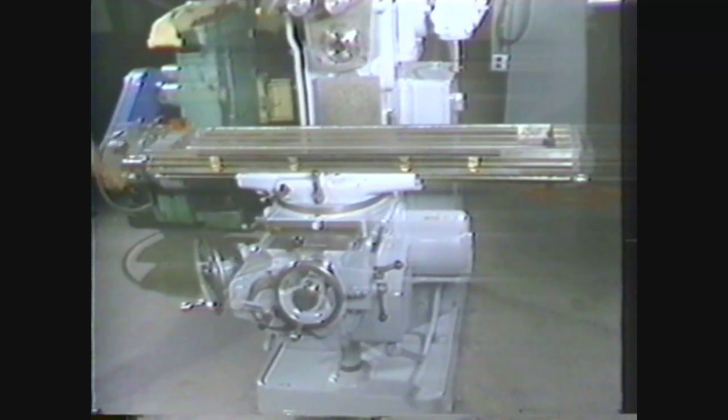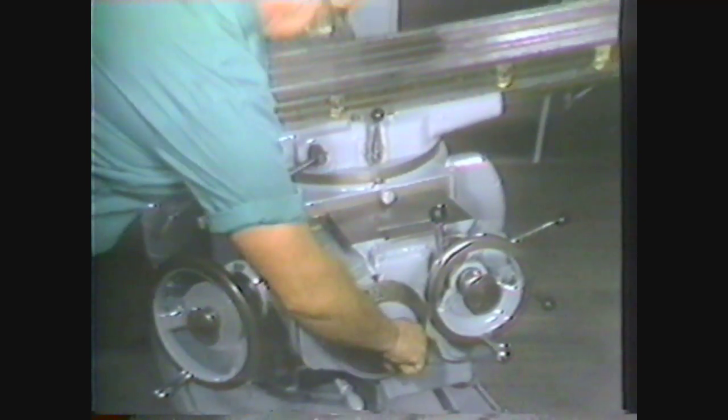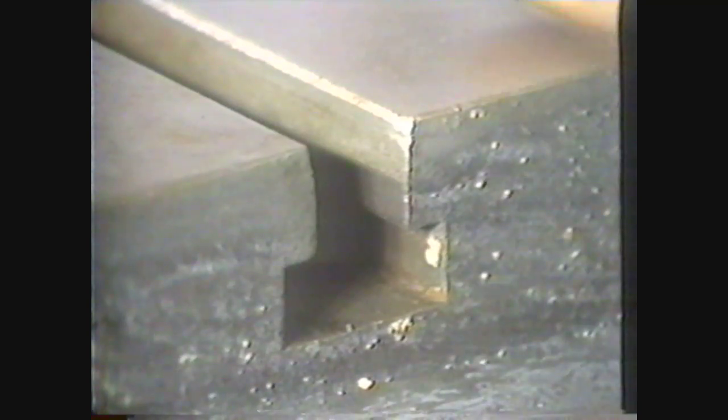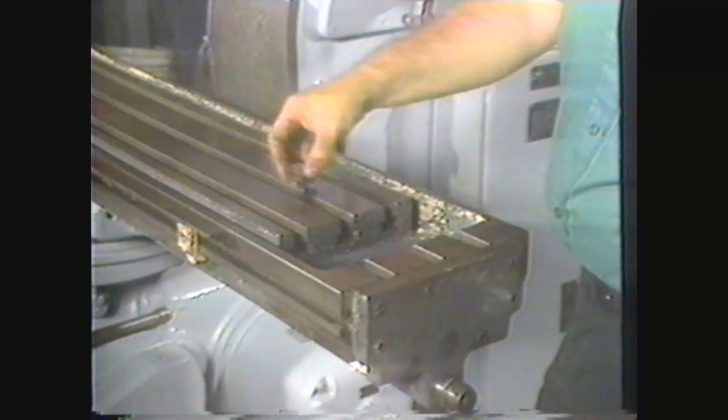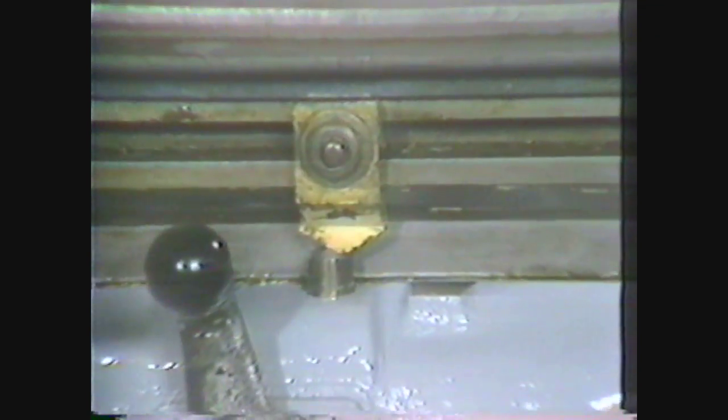The table sits on top of the saddle. It can be moved longitudinally with the hand wheel on the end of the table or the longitudinal power feed lever on the front of the machine. The rate of travel on the saddle cross feed and the table is controlled by the feed range control. T-slots are machined into the top of the table for holding vises and for clamping the work to the table. The table is also equipped with table stops to stop the table automatically when machining.